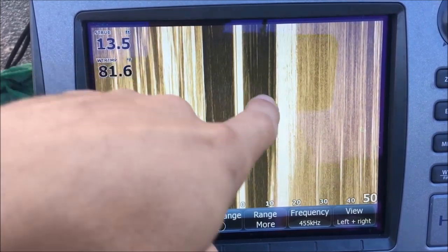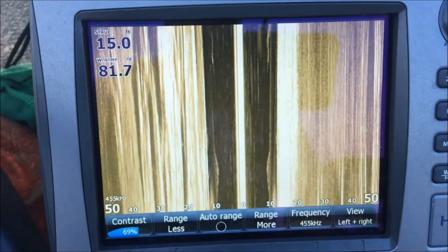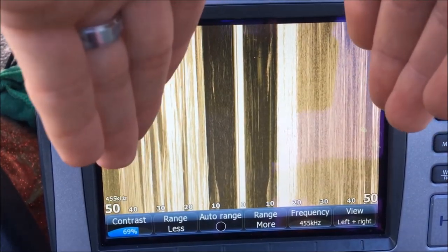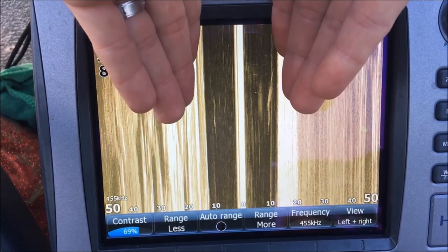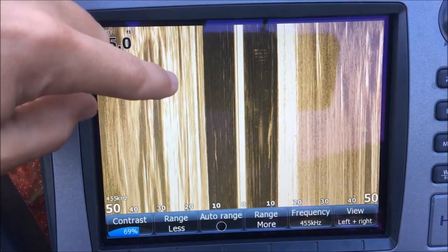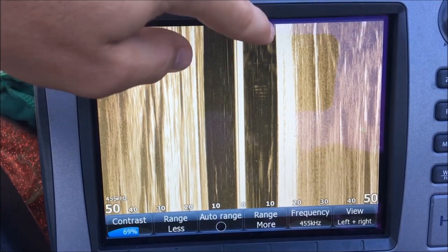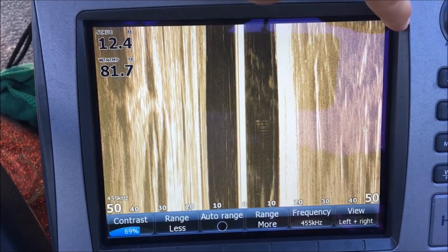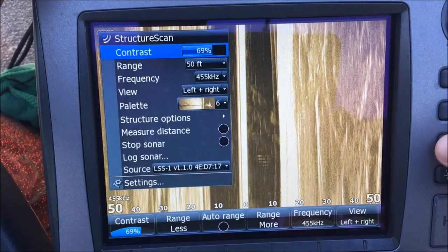We're in 13 feet of water right now. So you've got under the boat on the left in this black area and under the boat on the right. If you understand sonar, you have a cone that comes down — that cone is this black area underneath the boat. Then you've got from the bottom, 50 feet out to the left and 50 feet out to the right.